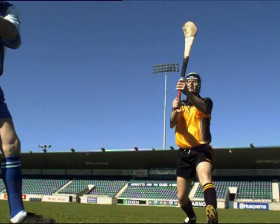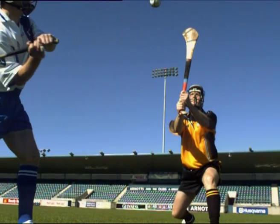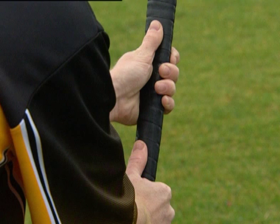Reach forward holding the hurley up with both hands, sliding the non-dominant hand back towards the dominant hand. Both thumbs should be facing towards the boss of the hurley.